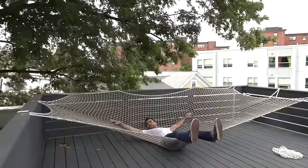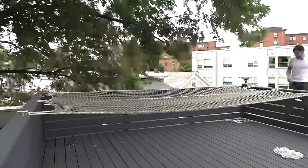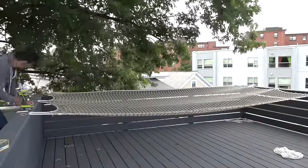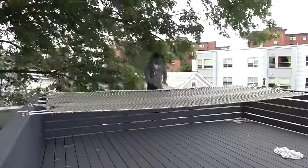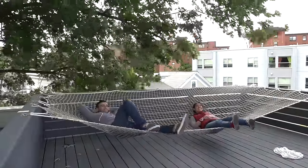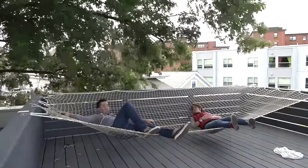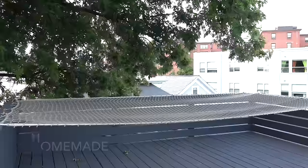This wasn't tight enough and I immediately hit the deck when I sat in it. So I added more loops to the railing and started tightening up the net. Instead of just hooking to the ropes, I started using the carabiners to connect to both the ropes and the netting. The net kept stretching over time, so I kept adding more loops and slowly tightening it up.